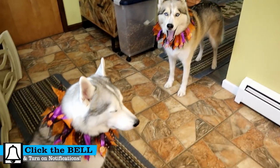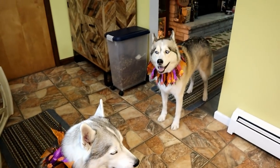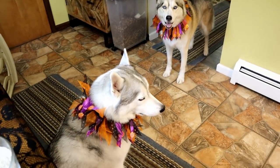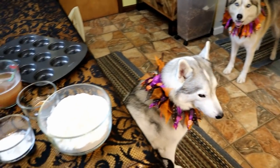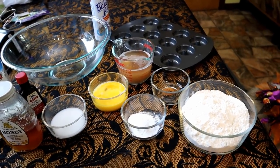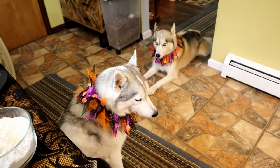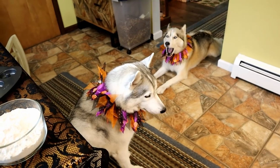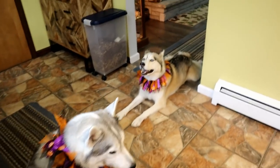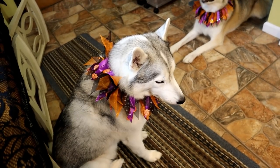Guess what we're doing today? About a week ago, we made a recipe for apple cider for dogs. If you missed it, there will be links up above and down in the video description below. Today we're making cider doughnuts for dogs, which is why we had to make the homemade dog apple cider. If you guys are new here, don't forget to hit that subscribe button and click that bell to turn on all notifications. My name is Jess, that is Shelby, this is Memphis, and we're gonna make some dog treats.